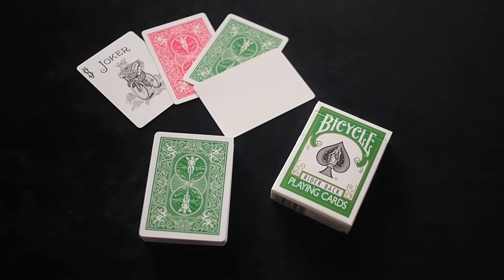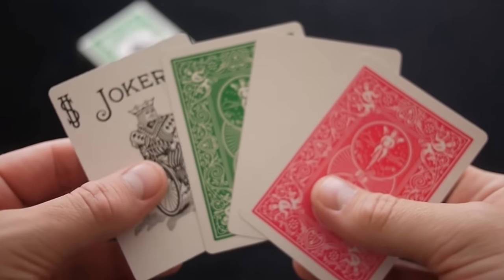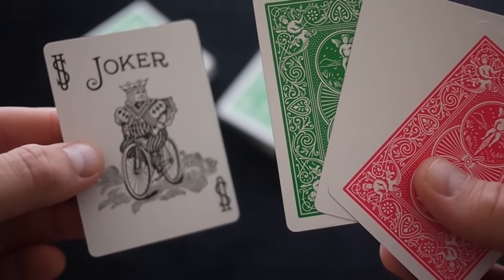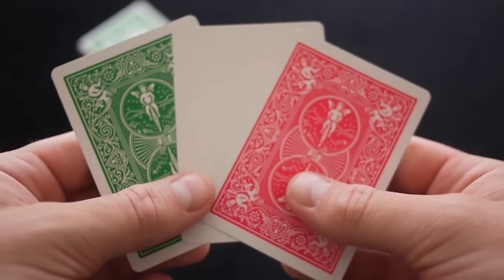I hope you enjoyed the intro there and watching the opening of the deck. So with the pack you get 4 cards outside the standard 52. You only get 1 joker — the standard joker — but you only get 1 in the pack.